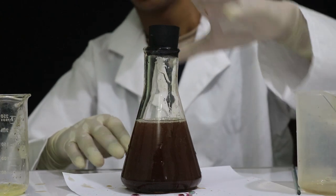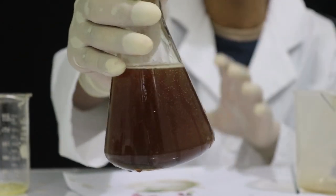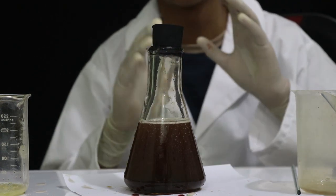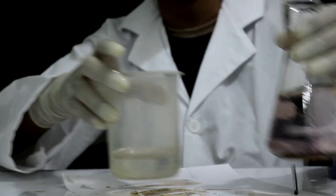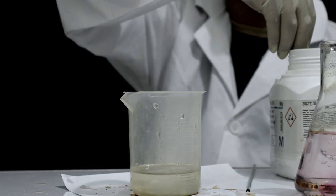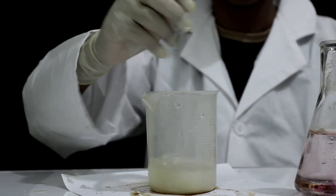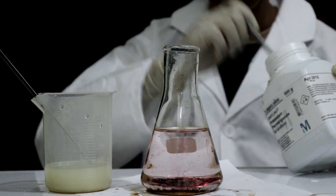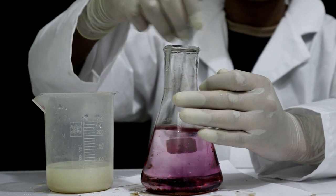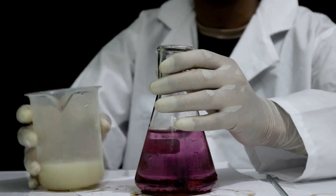We are going to do this experiment. I think we will do this experiment very well. I think we are going to get started. This is the perfect version of the camera. So we are going to get started.